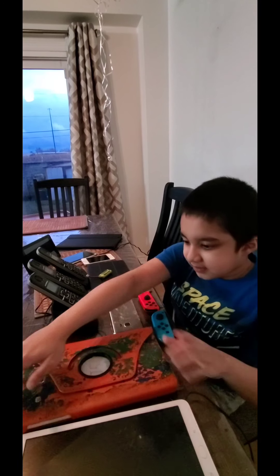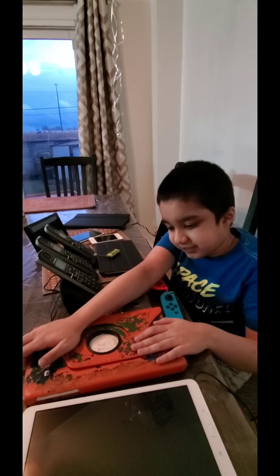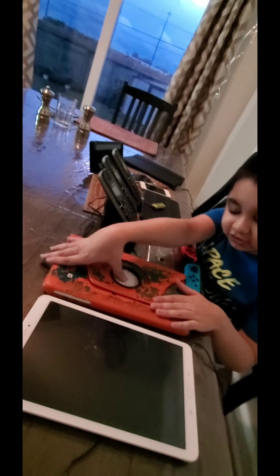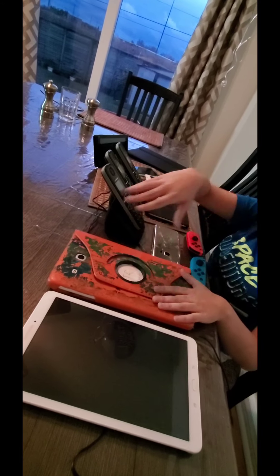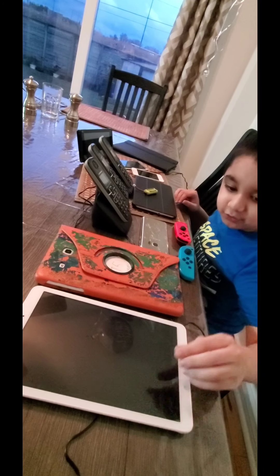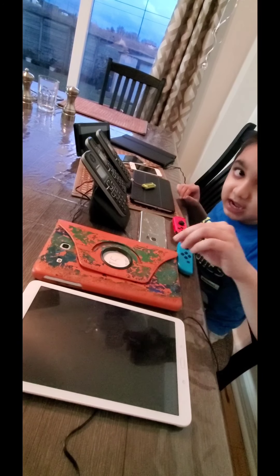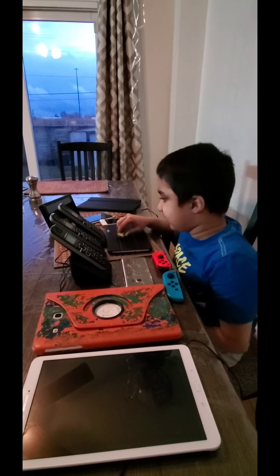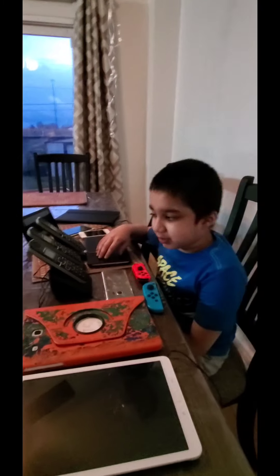This tablet here is the same exact model but all of the functions are working. It has a case. I do have another blue case but I don't use that — I have two cases but they're both different. If I had the same case I would definitely put it on.